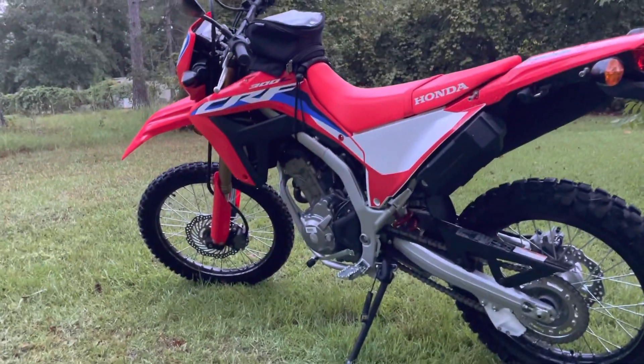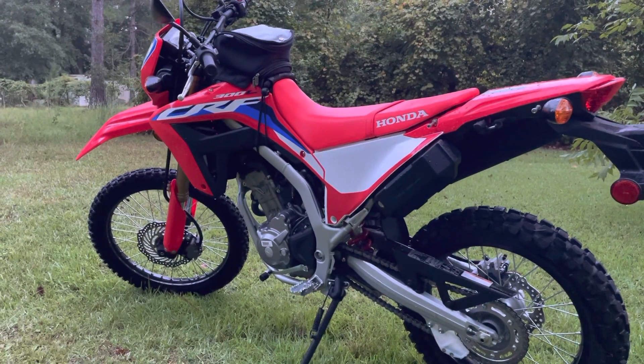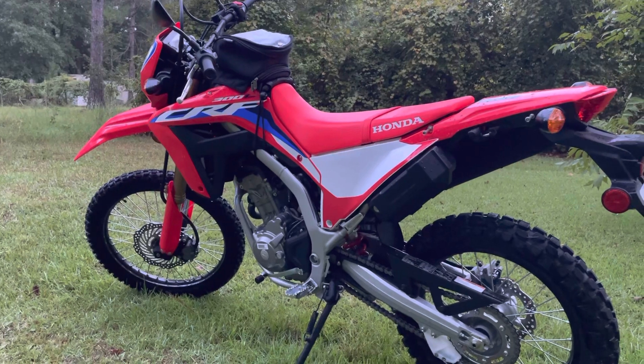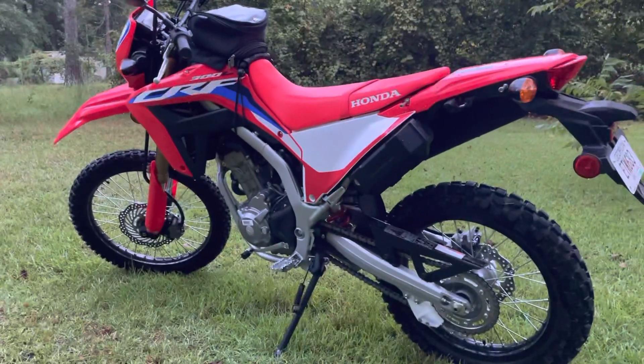You'll see more videos of this one — a lot of it. Just remember, at the end of the day, it is just a bike. Hate it, love it, whatever you want to do — but get out there and ride. See you guys, thanks for watching.